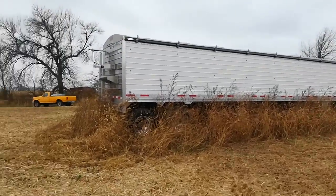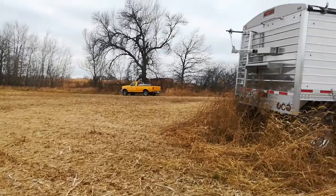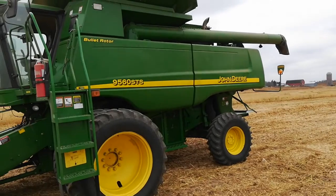That truck's about half full right now. I think I can fill it the rest of the way up. I've got less to combine here. Pretty windy — I don't know if you can hear me or not.